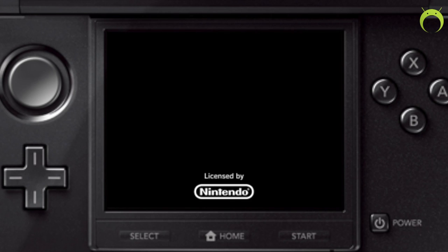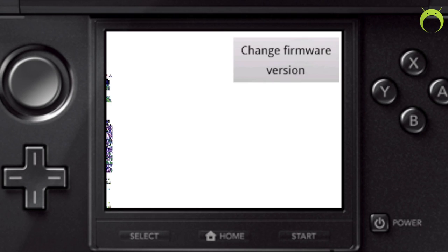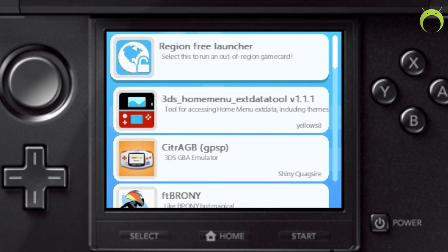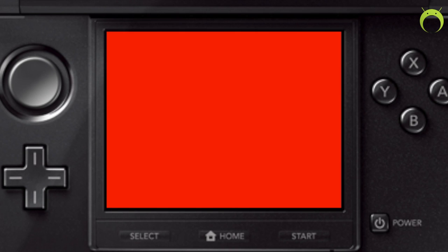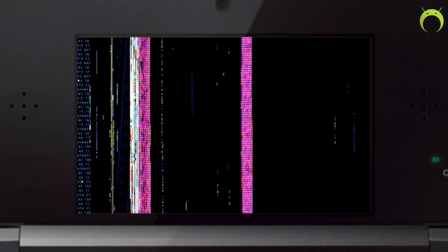Now when we go back into our 3DS and open Tubehacks, we're going to go into the Save Data Manager application and import the save that we just put on our SD card from PKHex — with all the eggs and all the rare candies that you'll need for your egg lock. Once Tubehacks opens and launches the homebrew application, scroll down to the Save Data Manager, click on it, find your Pokemon Omega Ruby or Alpha Sapphire by navigating with the d-pad, hit A to open it, and then select B to import your save data and hit X to exit.